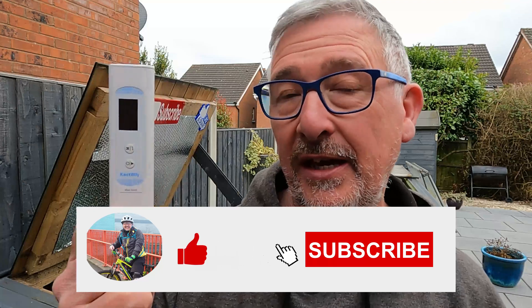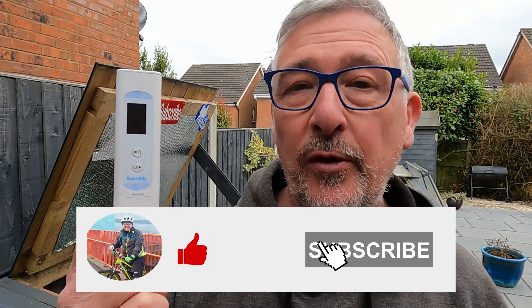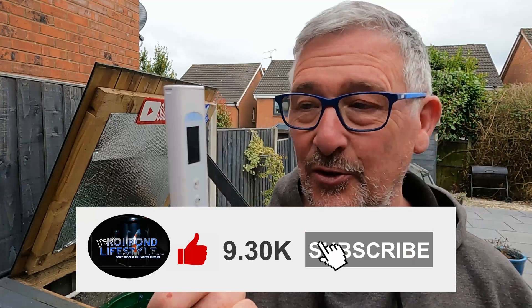So if you think this is the way forward for your future tech to take on holiday — whether in the UK or abroad, wherever around the world — to test your drinking water, go to cactoily.com. I'll leave a link in the description below, and you'll get a discount when you put Koi Pond Lifestyle in the discount code at Cactoily. Cracking little tool. Never leave home without it. Thank you.